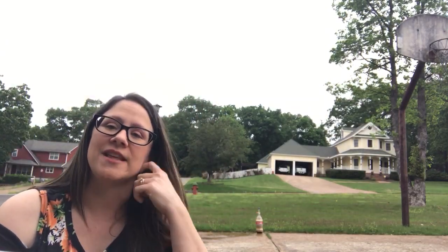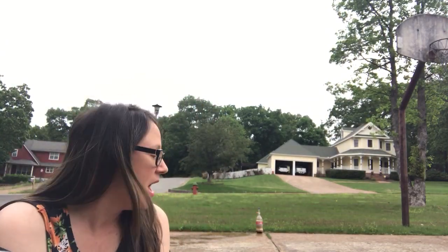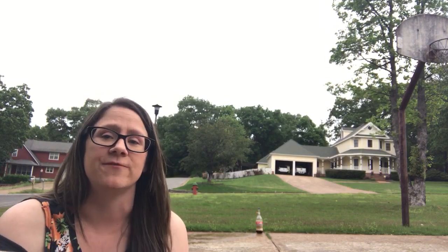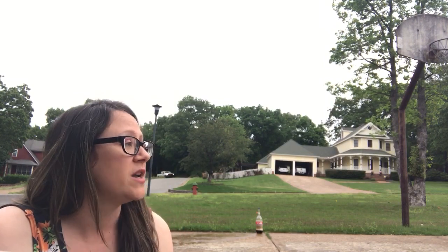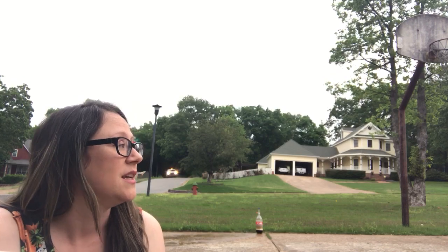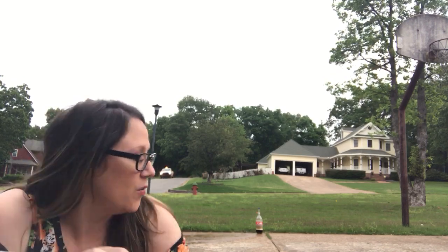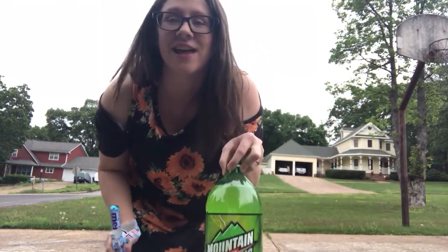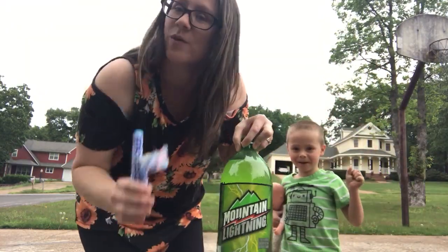I've only ever done this with Diet Coke, but I thought, hmm, I want to see what happens if we have different sodas. So which one of y'all want to go first? We've got Mountain Dew — Mountain Lightning — and we're going to try that.